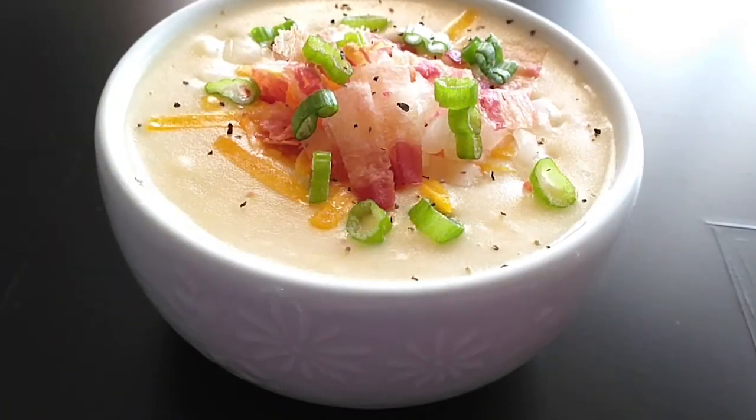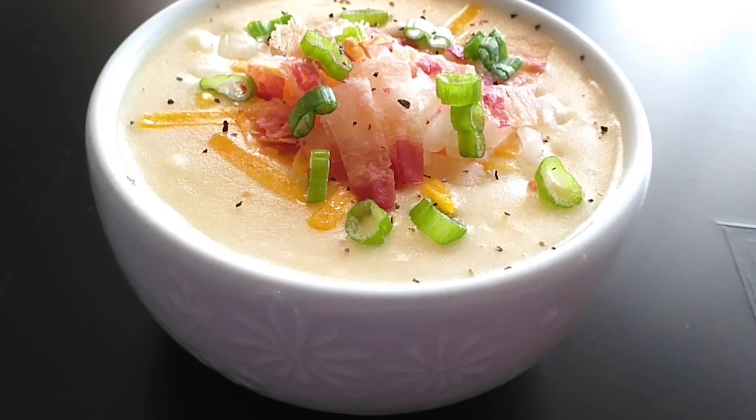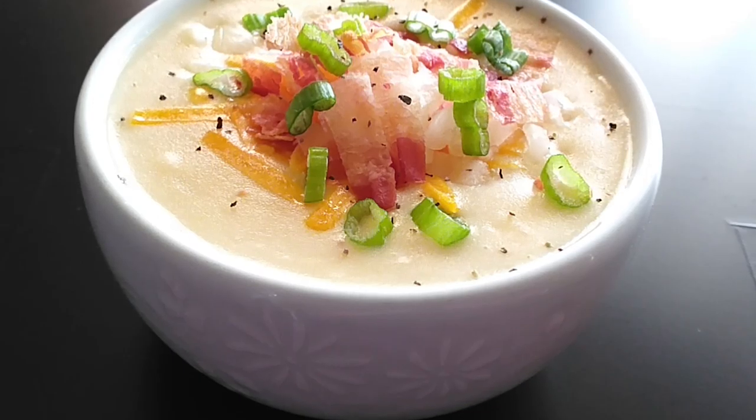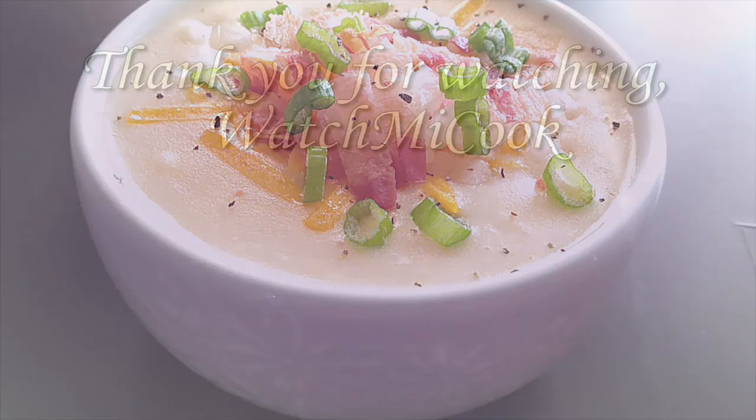As you can see I put my cheese on top so it'll melt along with the soup because it was so hot. Then the bacon, onions, green onions, and a little bit of black pepper. If you guys like this recipe, please hit that subscribe button, like it, and share it. Leave me a comment down below. And until the next meal, thank you for watching Watch Me Cook!